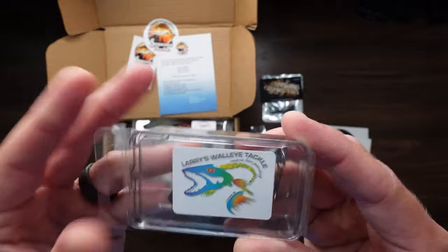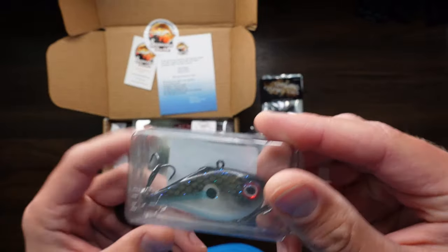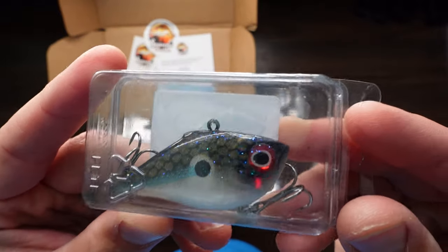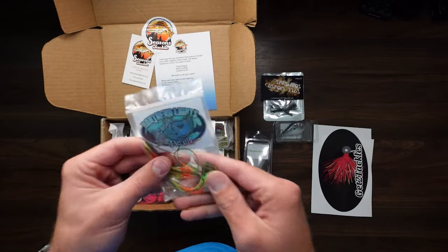We've got Larry's Walleye Tackle — like a rip and wrap hard bait, nice coloring on it, I like the blue fleck in it. It does have a rattle — love my rattle baits.